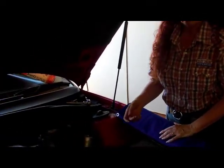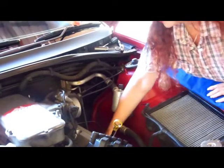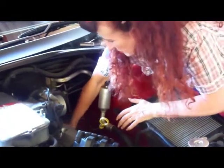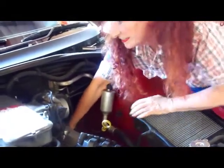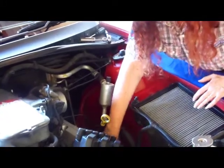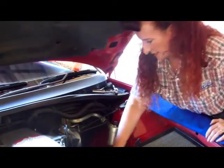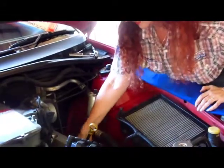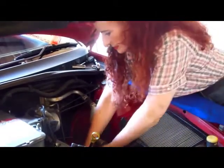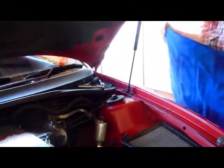Now we pull the leads off. Some of these are a bit stiff on the Commodores because they've got springs in them. I'll start with the back one first. You try and keep them in order because if you have them in the wrong order, you'll end up with your car misfiring - it'll be firing on a different cylinder than what the computer expects. This one's a really stiff one. Now we get our spark plug socket and short extension.